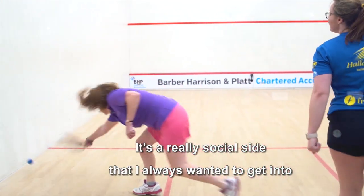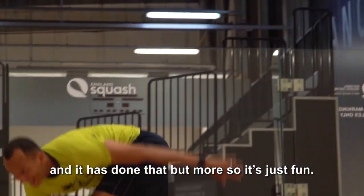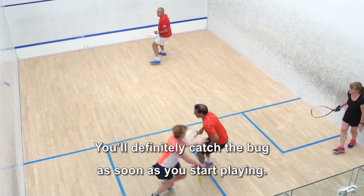It's a really social side that I always wanted to get into, and I remember my coach said you should play, it'll really help with your squash, and it has done that, but more so it's just fun. You'll definitely catch the bug as soon as you start playing.